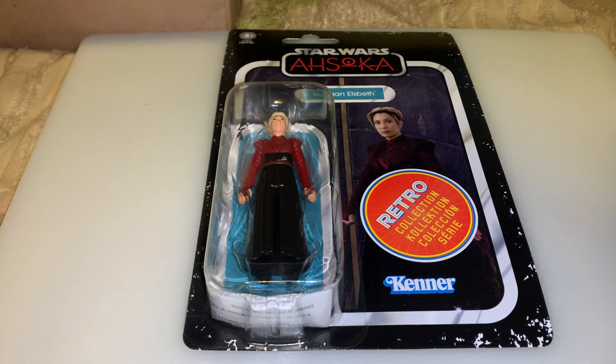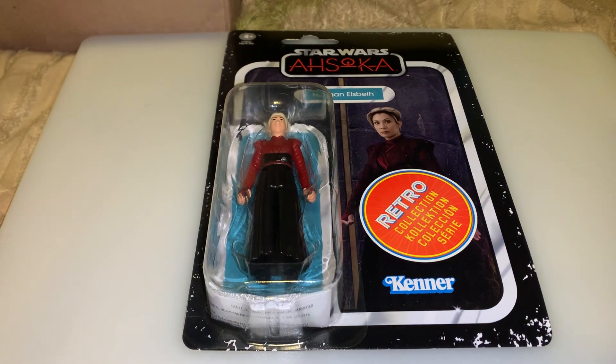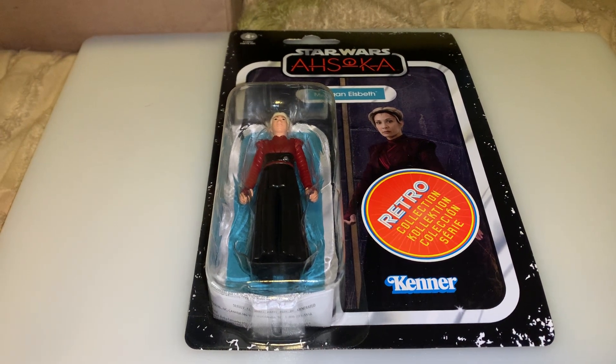Hi everyone, welcome back to another video. Today's video is going to be a review on the Star Wars Ahsoka series Retro Collection Morgan Elsbeth figure. I do have this figure — I got another one to open and review. Morgan was my favorite Ahsoka character, so I've been getting two of every figure of her so far.